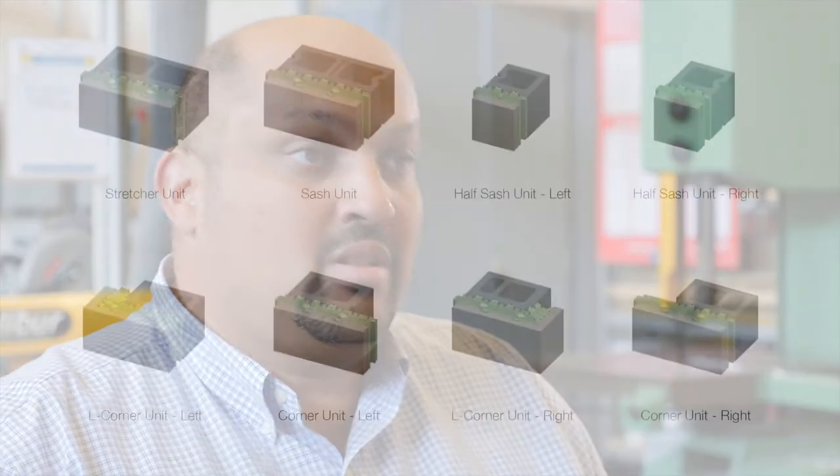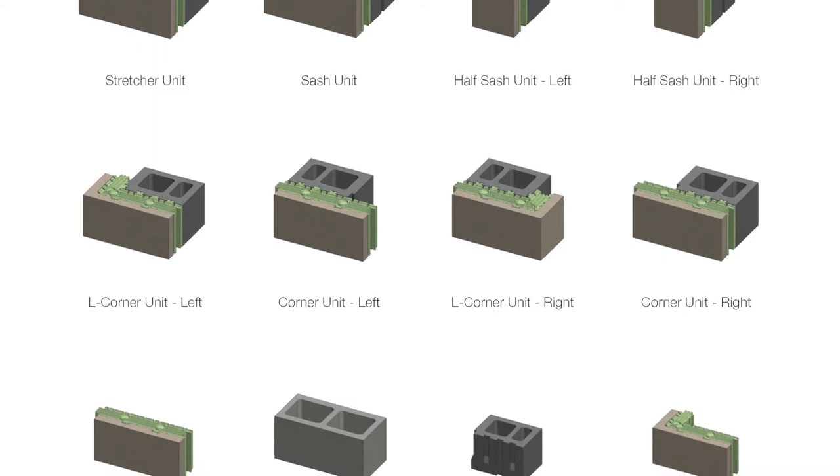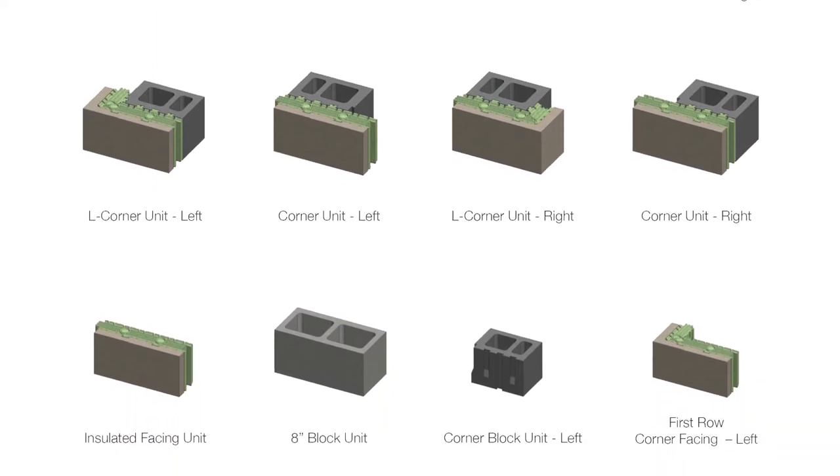You have the corner units, the stretcher units, the half blocks — so it's really a full product line. And when the mason installs it, you get continuous insulation around the building completely.